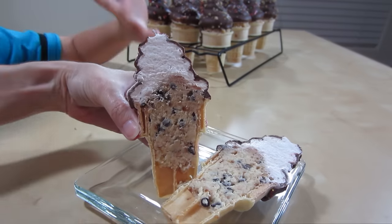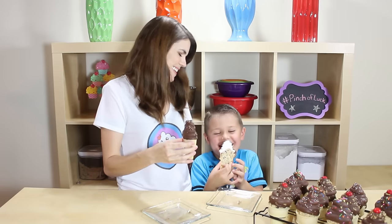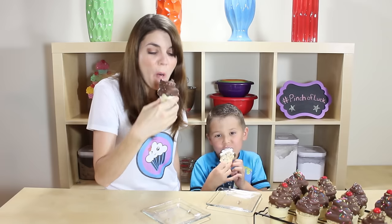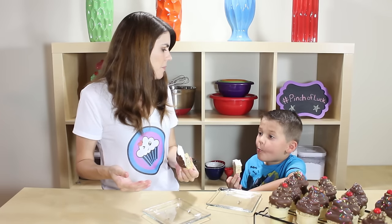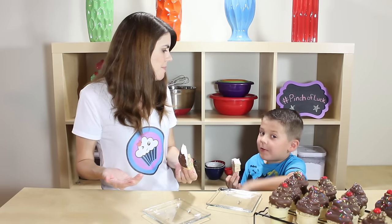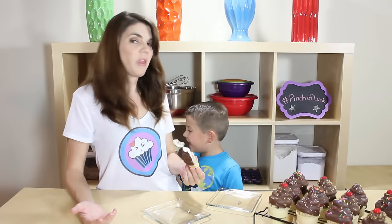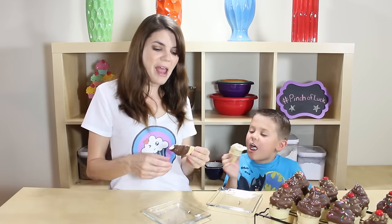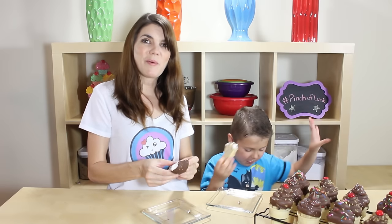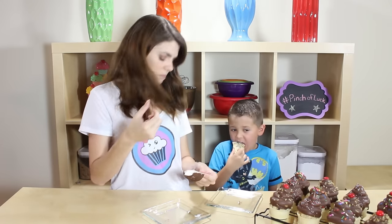Cheers! Emma's away at summer camp all week — it's gonna be so fun, she was so excited. Quinny's turn is next week!